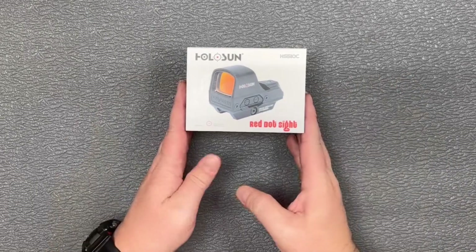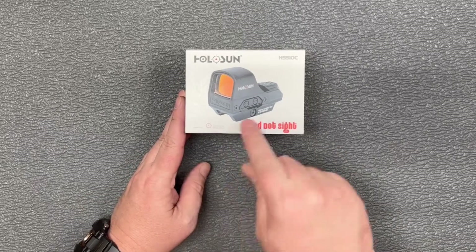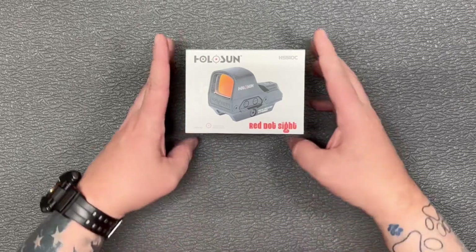Hey guys, thanks for checking out this video. Today I'm going to take a quick look at the Holosun 510C here. As you can see with the 510C, you've got the option for a 2 MOA dot or a 2 MOA dot plus a 65 MOA circle.